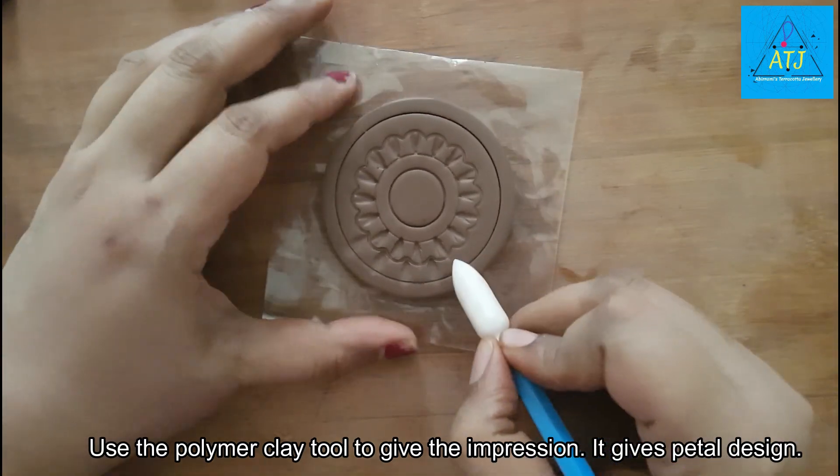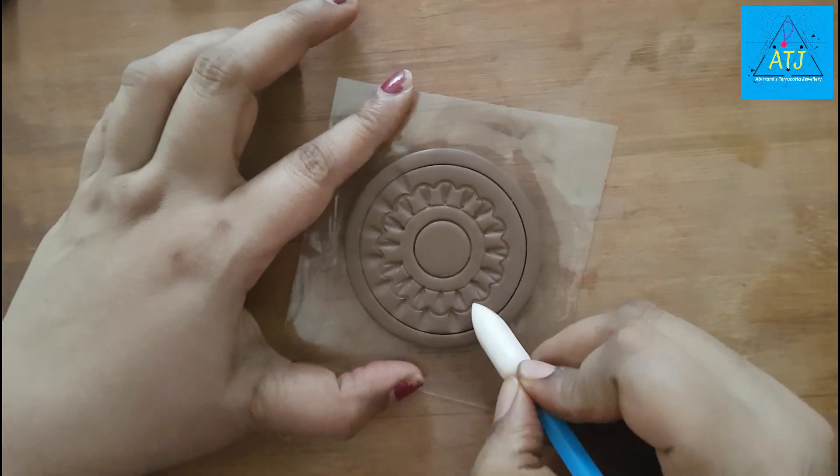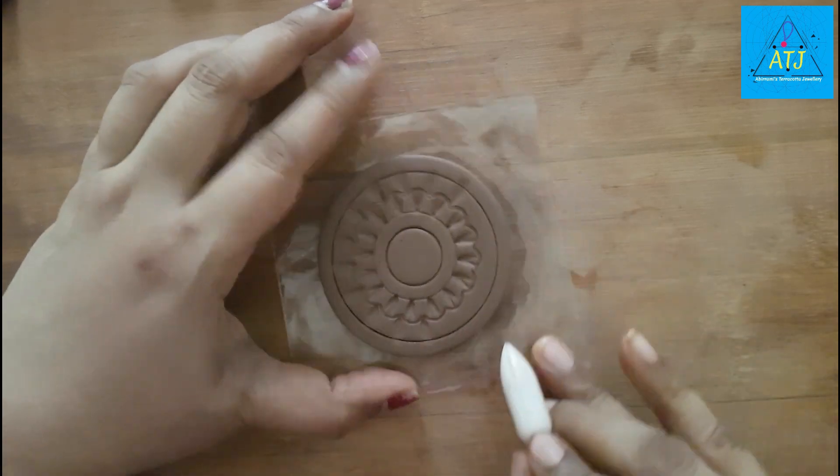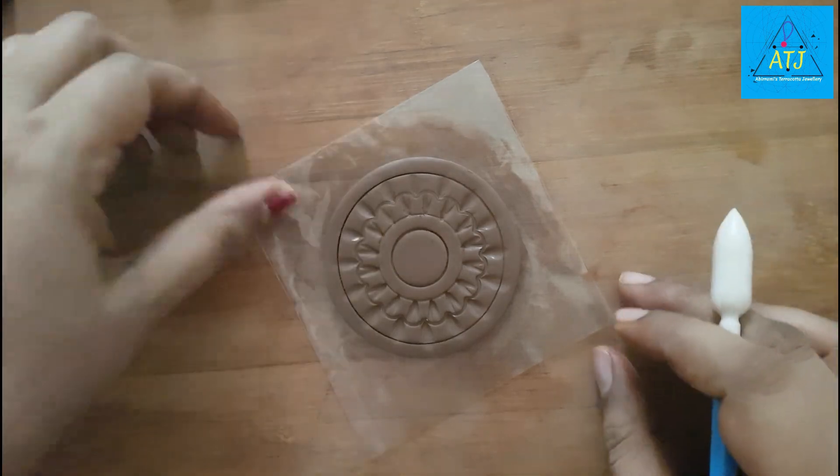We will make a petal shape. We will apply a little pressure on the shape and the size. I will use medium pressure. This is a small petal.